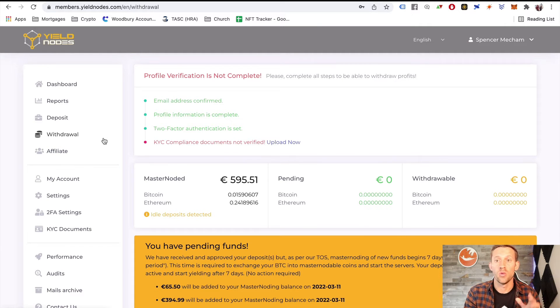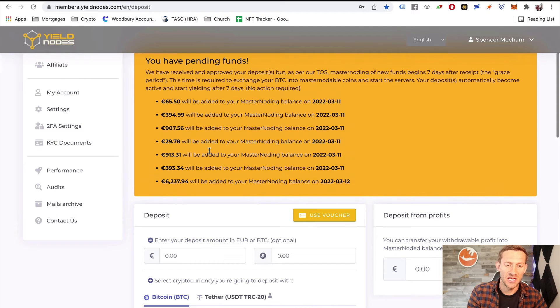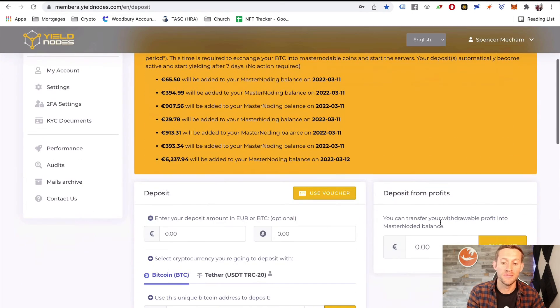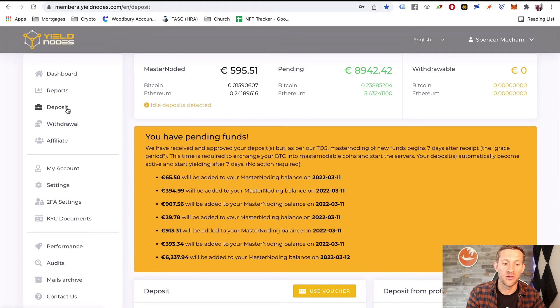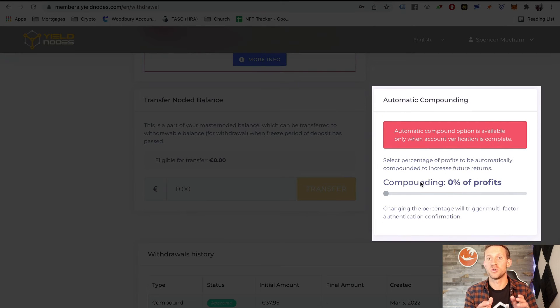At the beginning of each month, payouts happen and money shows up in your withdrawable amount. You can choose to withdraw or compound that money. I would highly recommend compounding — people who have compounded have made an average of over 200% per year. Typically I try to pull out my initial investment once I've doubled it, then compound everything after that. In your deposit section you can scroll down and move withdrawable funds back into your masternoded balance, or go to your withdrawal section and click 'auto compound' to automatically put everything back into the project.